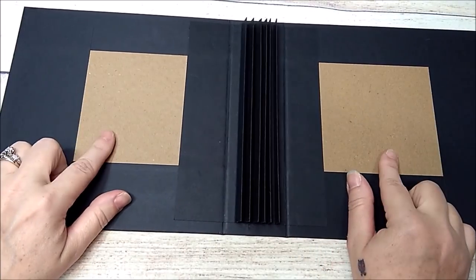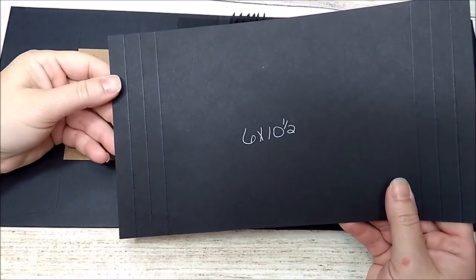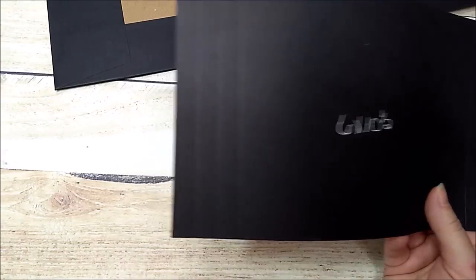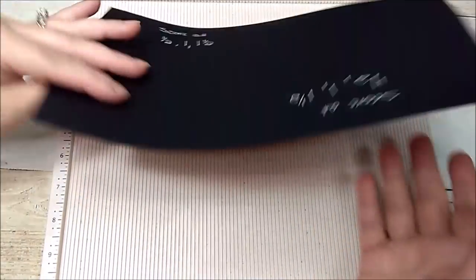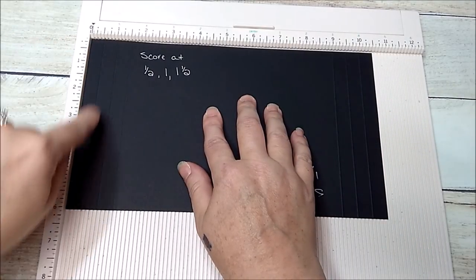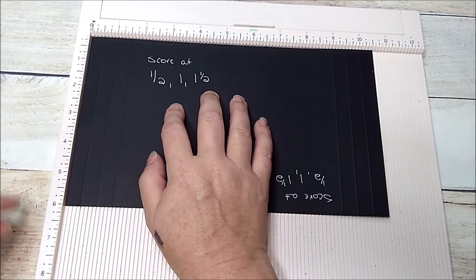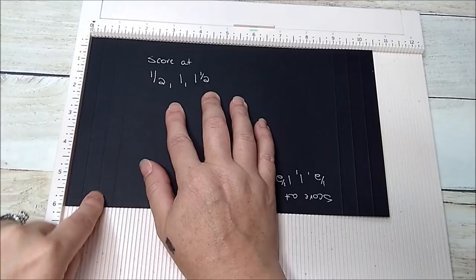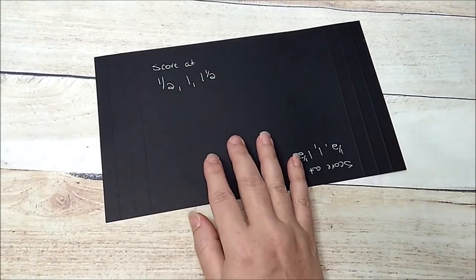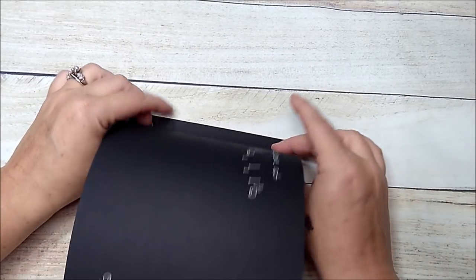Now I'm going to work on the front and back cover and make them both the same. You're going to need a piece that is 6 by 10 and a half. Take it to your scoreboard with the 10 and a half inch side at the top, and score it at a half and at 1 and a half. Rotate it around to the opposite side and score it at a half, 1, and 1 and a half. Do that on both pieces for the front and back.